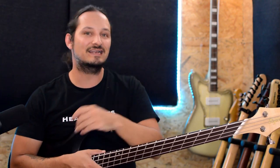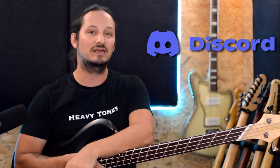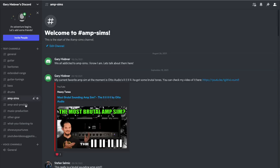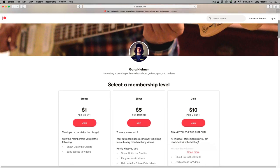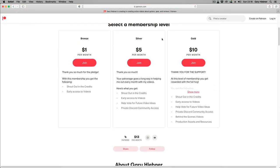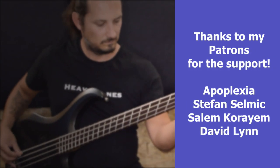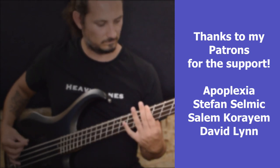That's it for this video. I do have a guitar and bass Discord server where you can join and talk about all things low guitar tunings, low bass, amp sims, and all that. Also, if you'd like to support me and this channel, I do have a Patreon account set up with three different tiered levels with different benefits. That's it for the video — I'll check you in the next one. I'll see you next time.